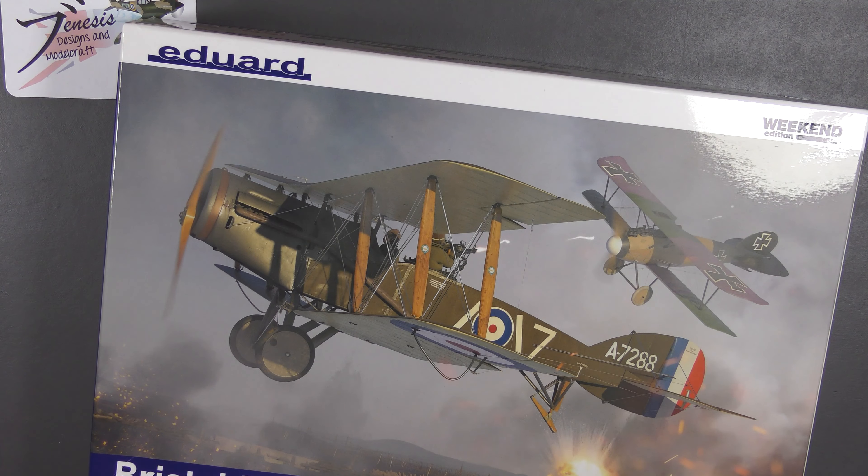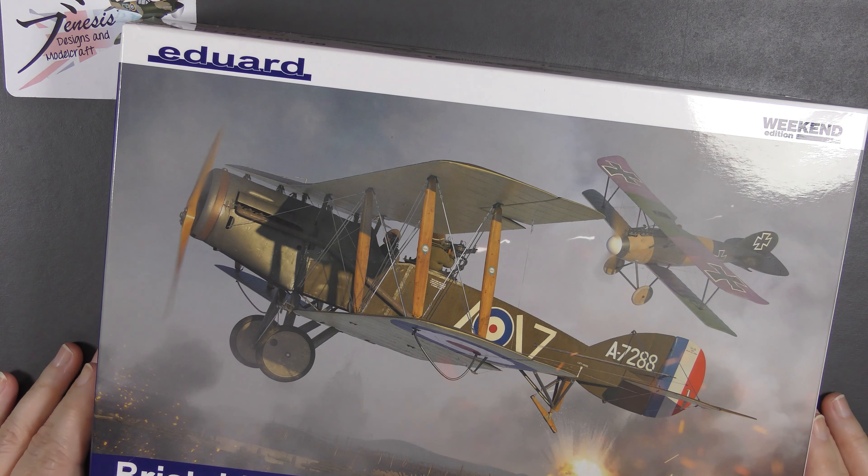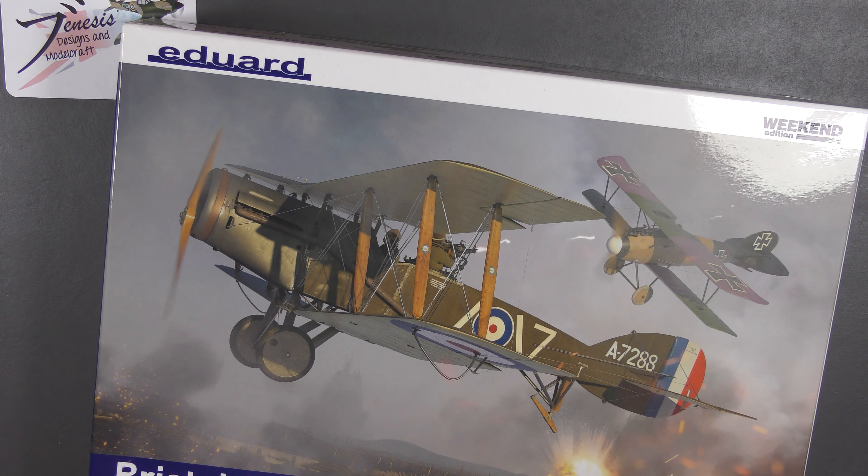So there you have it — 16 English pounds worth of Weekend Edition Bristol Fighter. I have to say I think that is astonishingly good value for money. It's a beautiful kit, slightly older yes, but still completely lovely. Google around and no doubt you'll see lots of beautifully built examples online. Eduard actually have quite a full range of World War One fighters, and they've retooled the majority of them so you can buy safe in the knowledge they're going to be good quality. I'm really pleased with this and look forward to hopefully putting it together at some point.